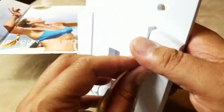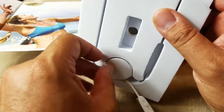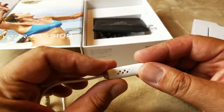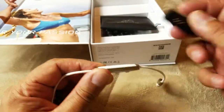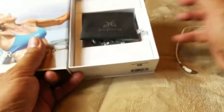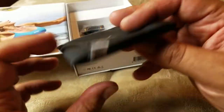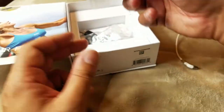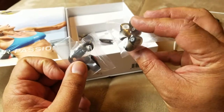Here are the earbuds themselves and the inline remote. I guess that's where you put the battery. Let's see what else is in the box. There's a carrying bag from Jaybird — it's a magnetic bag. You get two packs of ear tips, three sets each: small, medium, large.